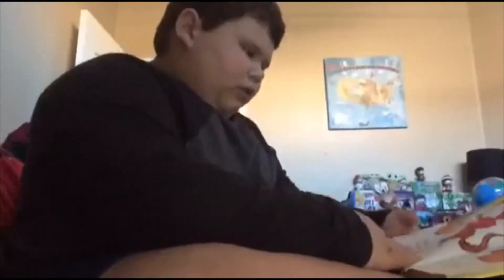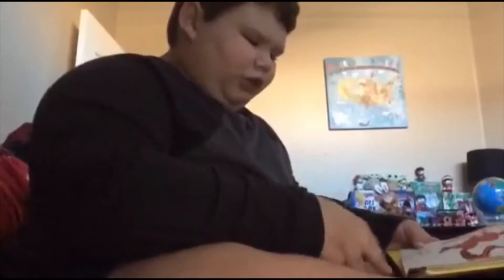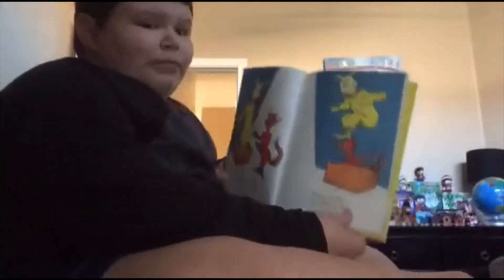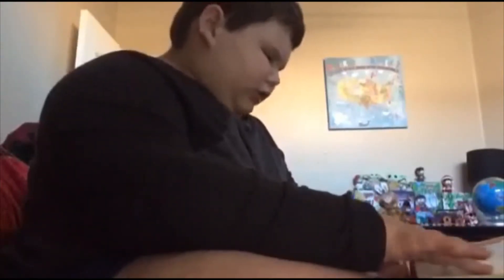Fox. Socks. Box. Knocks. Knocks in Box, Fox in Socks. Knocks in Box, Fox in Socks. Knocks in Box, Fox in Socks, Fox in Socks on Box on Knocks.